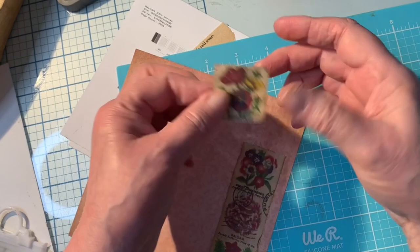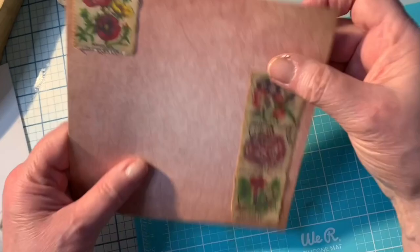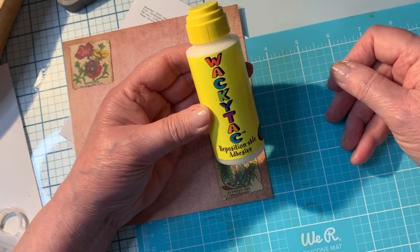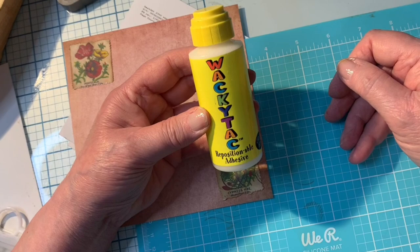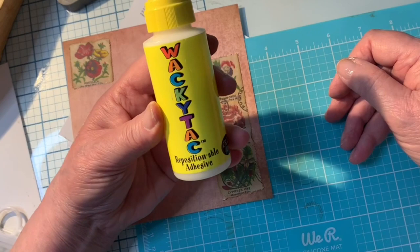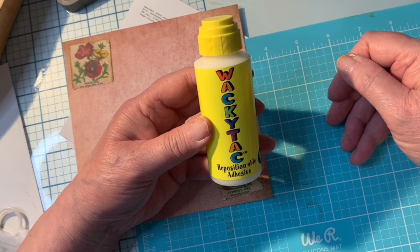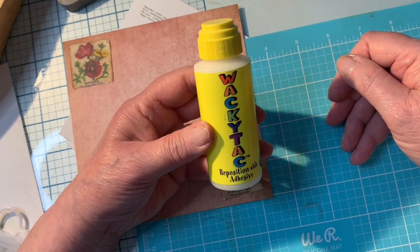Amazingly, they stay really well with that repositionable glue. The one I use is so old I can't even believe it still works, but it does — it's called Wacky Tack Repositional Adhesive, and I don't think they even make it anymore. I've had this forever. Sometimes I keep things thinking I'm going to need that someday, and this is one of those that I'm really glad I did keep. I was very ill for many years and I gave away the majority of my things, but I kept a few things just to do small projects like this, and this is one of the things I kept.